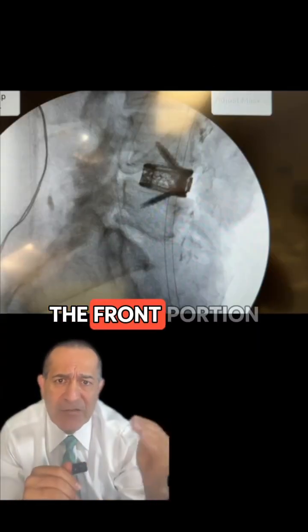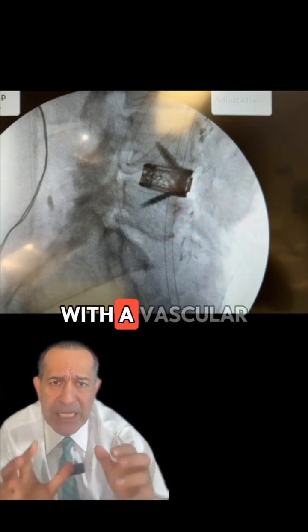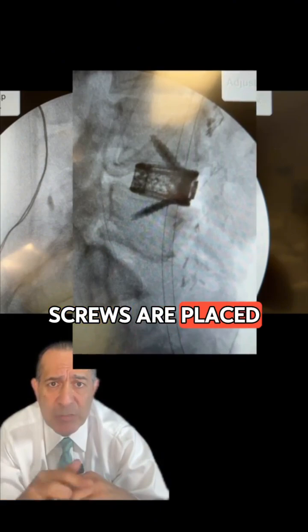Usually, however, the front portion of the procedure is done first, with a vascular surgeon approaching the spine and accomplishing the fusion from the front. In this implant, screws are placed and this is called a stand-alone cage.